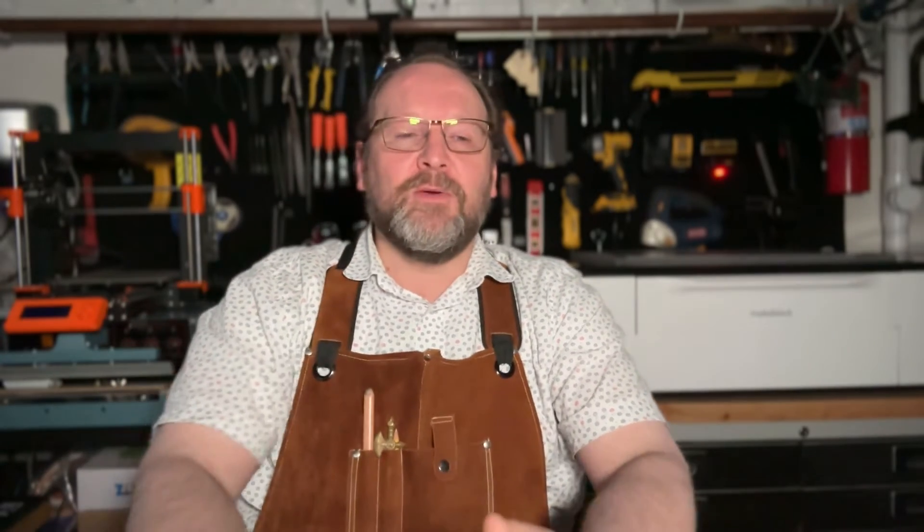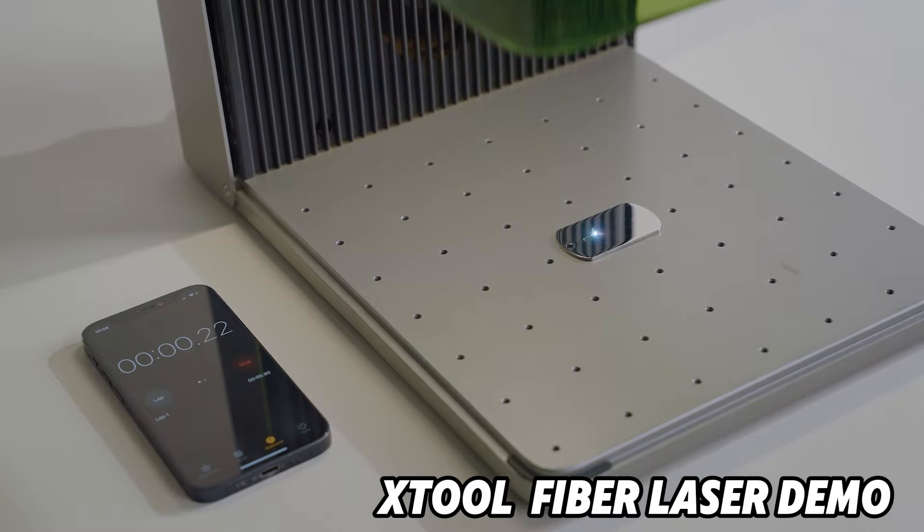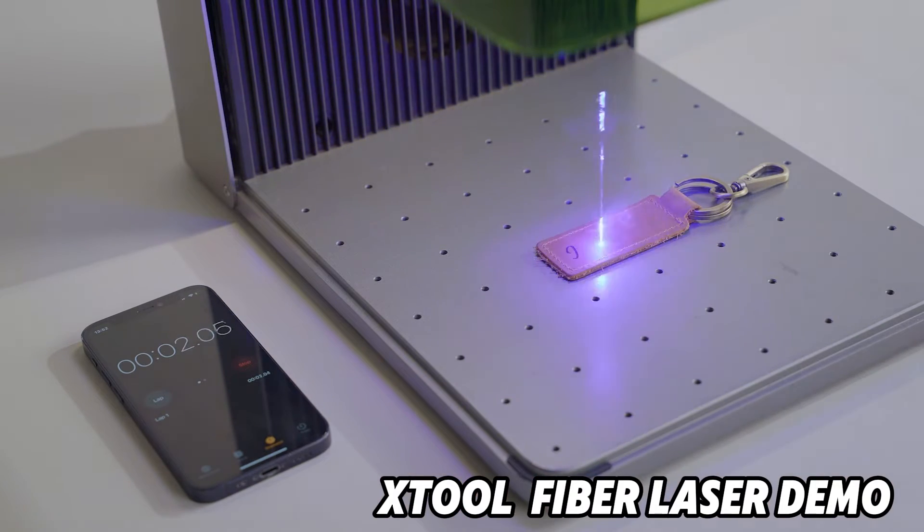If you're looking for a laser to run a business — maybe engraving keychains, Christmas ornaments, or dog tags — and speed is the name of the game, you want a fiber laser. A fiber laser is excellent at small-footprint engraving jobs very quickly. If you have 30 dog tags and just want to burn through them fast, the fiber laser will outpace the CO2. The fiber laser can do metal and handles everything on the engraving side way faster.